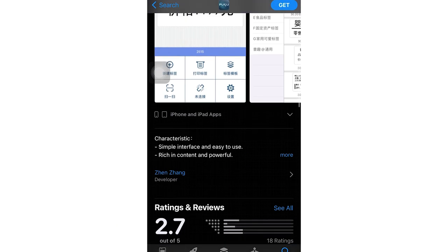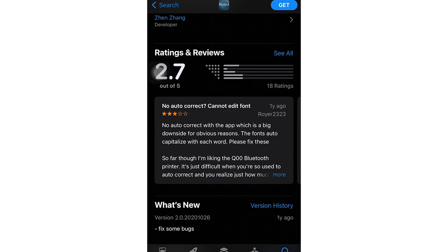So I purchased this label maker, it showed up, and I got really excited and had to test it immediately. Part of this printer is that it connects to your phone and there's an app you can use to create labels and then print them. I started by downloading what I thought was the right app because it had the company's name on it.